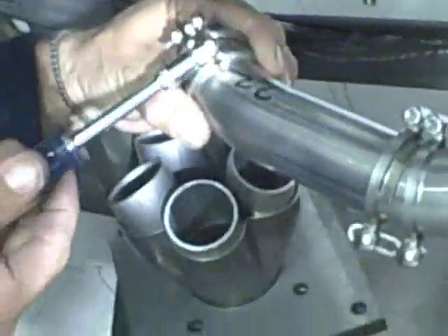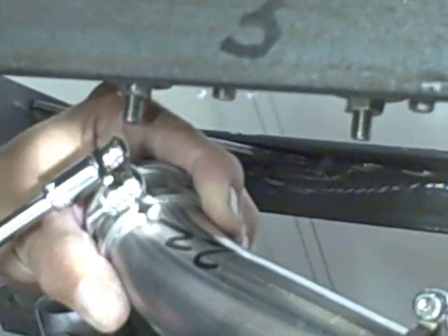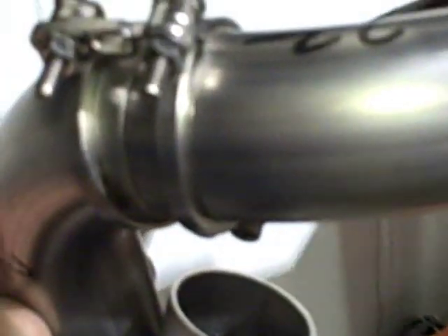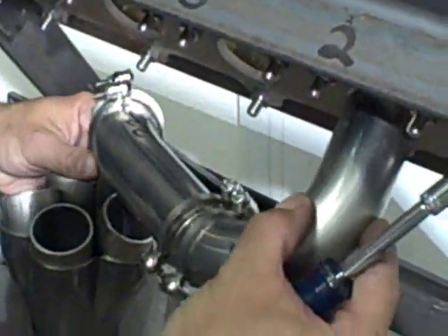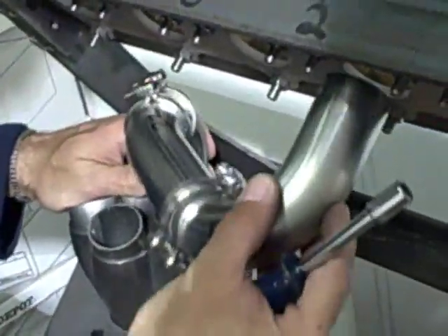All it takes is just one hand to tighten the clamp in place. As in this case, it creates a joint that has almost no gap, or no gap at all. And the other one is also like that. With that already in place, we can remove the runner and take it to our welding bench where we can tack weld the whole thing.